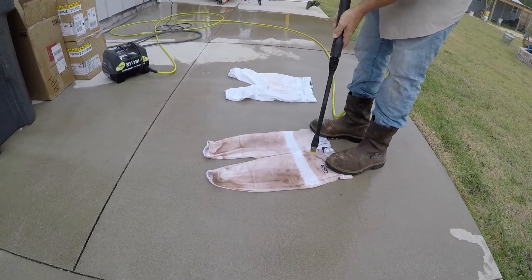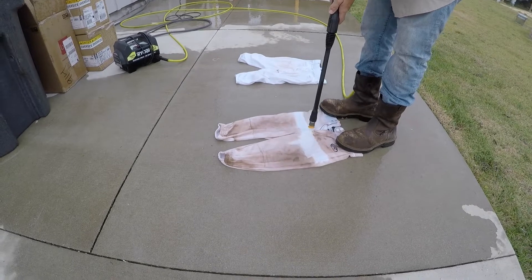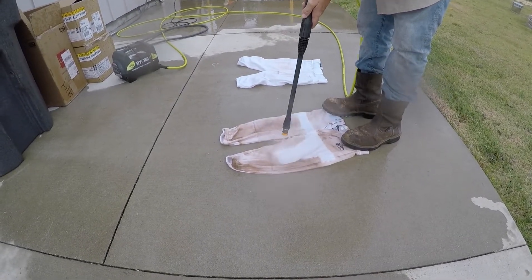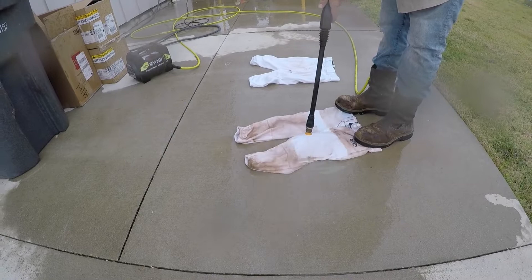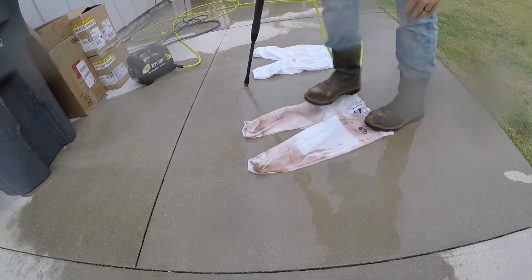I'll show y'all what it does. As you can see, the strip I already did — it does it perfect and it doesn't hurt the fabric.